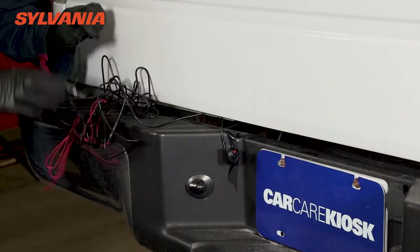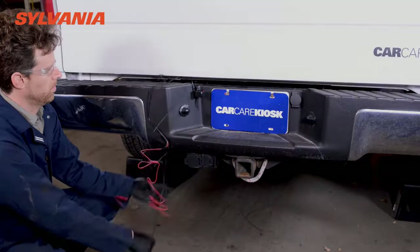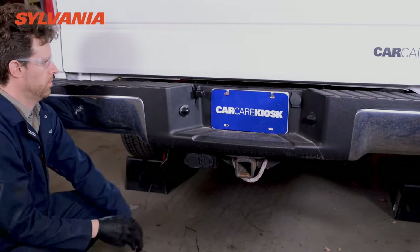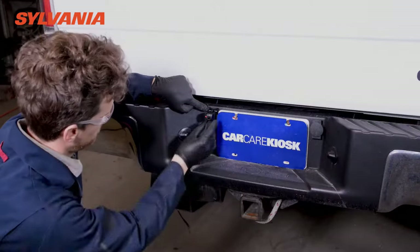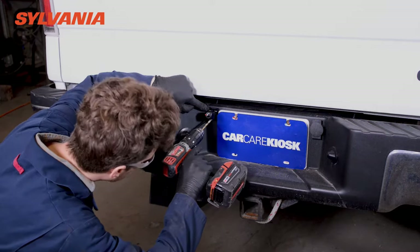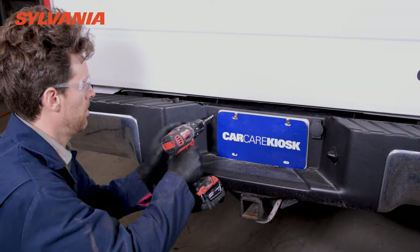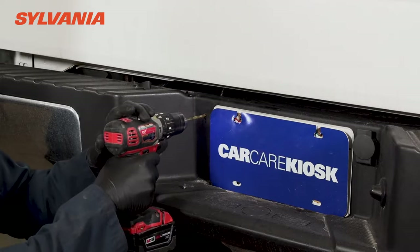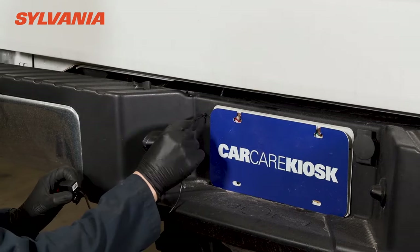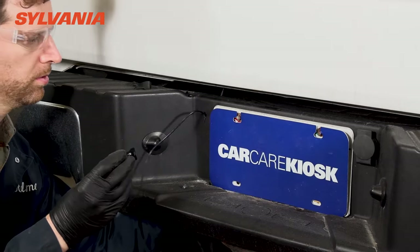You have two options with regards to running the wire to get it behind the bumper. You can simply go over the bumper like we show here. Or in this particular truck the plastic covering over the bumper does not have any metal behind it, so we can easily drill a hole through that plastic and run the wire right through it. We do not recommend drilling a hole through the metal part of the bumper, as this could be an invitation for rust and other corrosion issues.